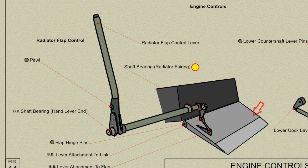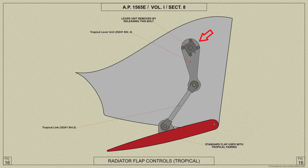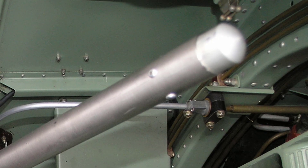The flap is operated from the cockpit by means of a handle on the port side of the pilot's seat. The handle is attached to a shaft which is pivoted on the fuselage structure and in a spherical bearing in the side of the radiator fairing. A lever on the end of the shaft is connected to the flap by a link lever. The operating handle contains a spring-loaded trigger which engages in one of several notches in a quadrant to secure the flap in the position the pilot desires. The trigger is operated by a plunger in the end of the handle.